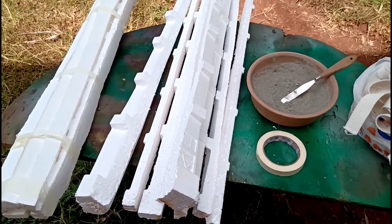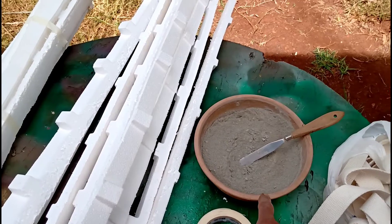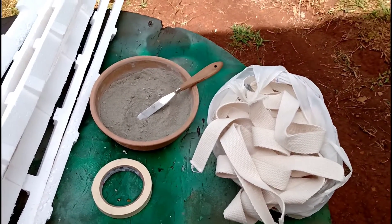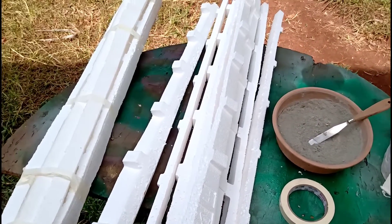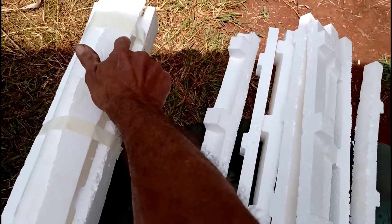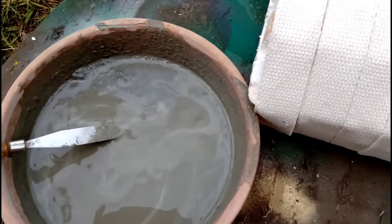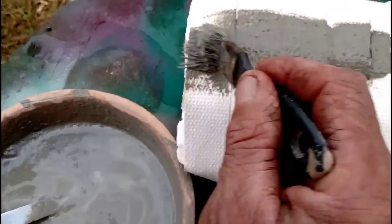I'm going to show you how it will be — a coruja will be mounted on top of the trunk. The piece of wood is already involved in the soap, and the paste is ready, guys. Now I'm going to show you how it's done, using the cement and the areia.